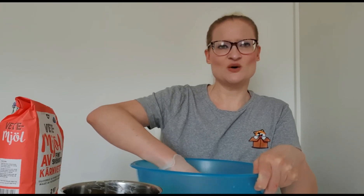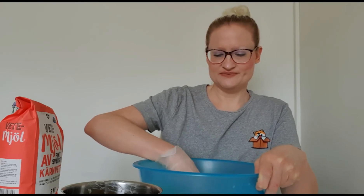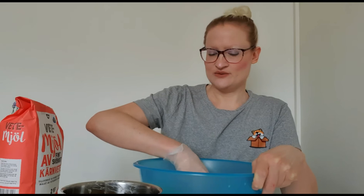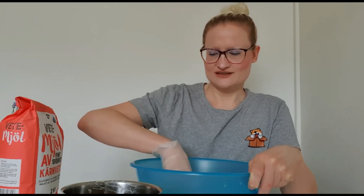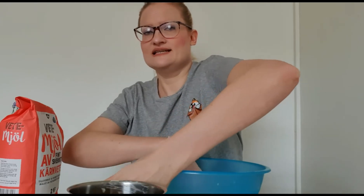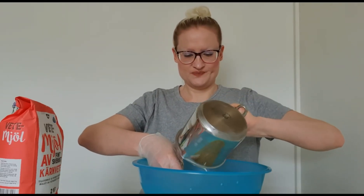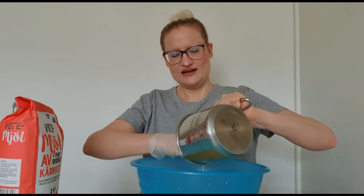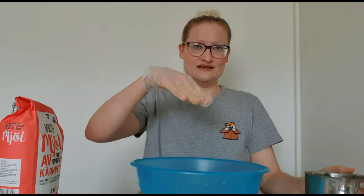I think it feels a little bit cold, but I hope they will rise anyway. I'm going to pour the rest of it in here. I don't like to get sticky hands, so that's why I'm wearing these disposable gloves.